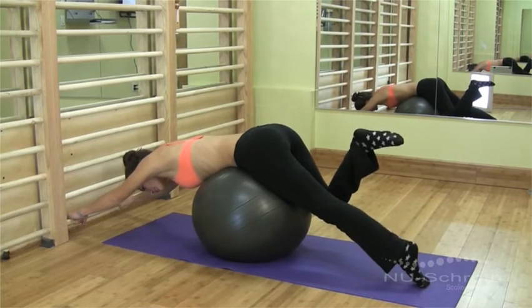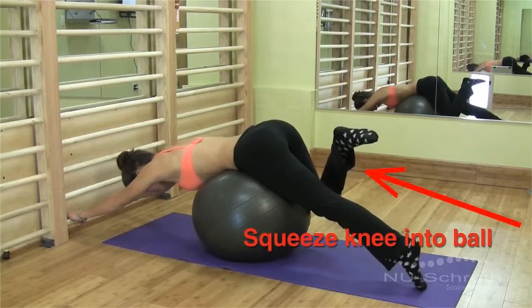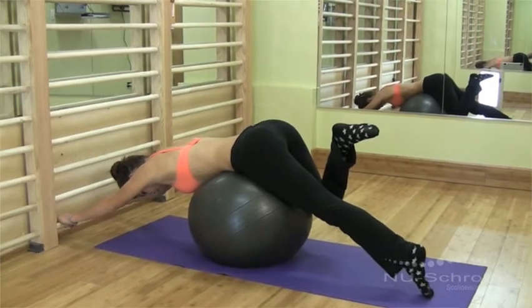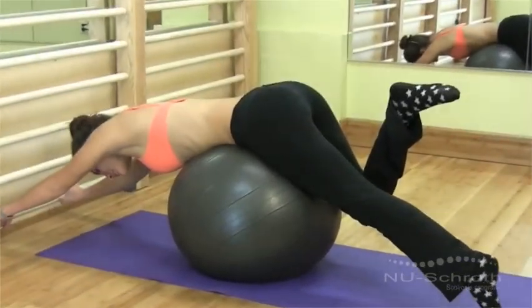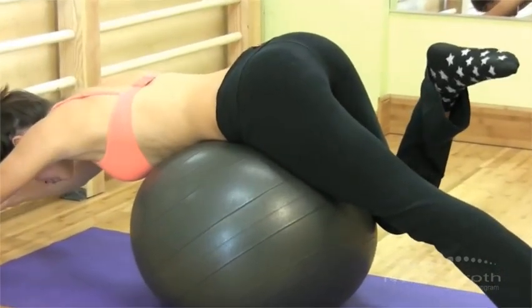When you breathe out, squeeze the bent knee into the ball. This should be done on the side of the weaker back muscles. The harder you squeeze, the better. If you feel confident that you won't fall, try and twist your hip off the ball on the side of the bent knee.